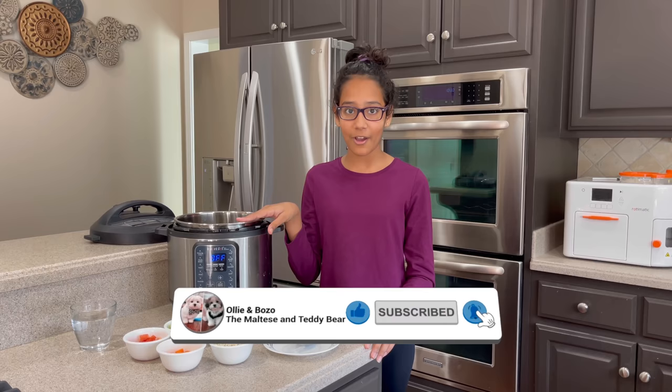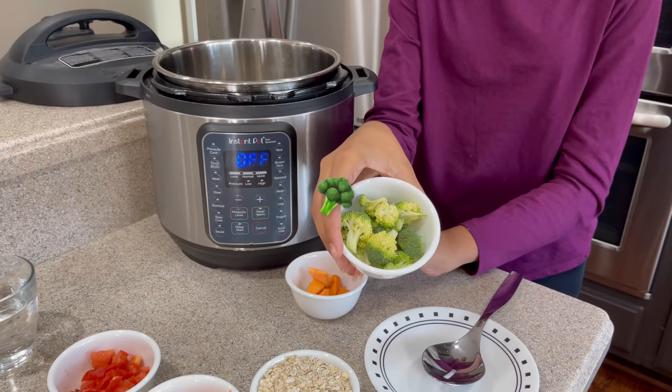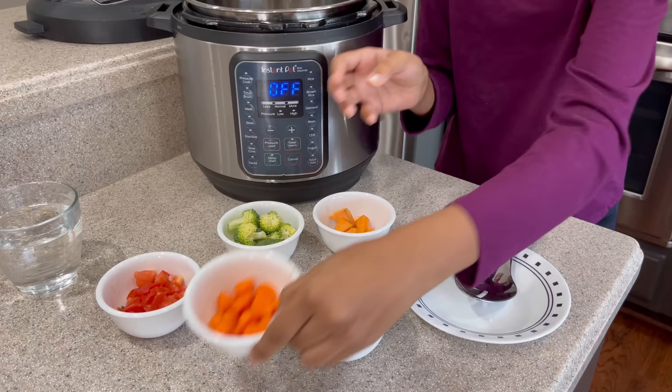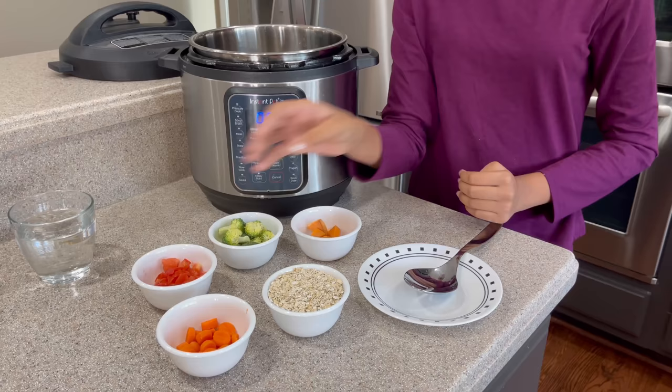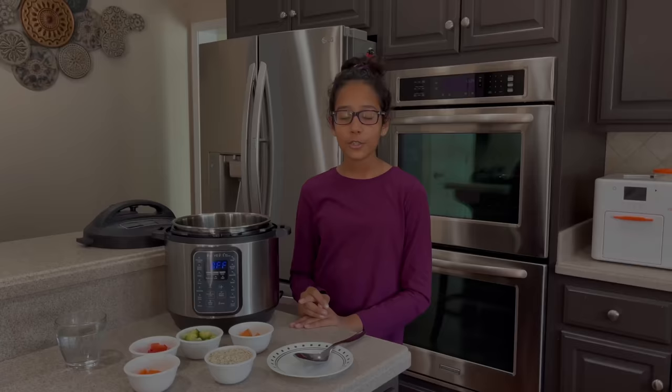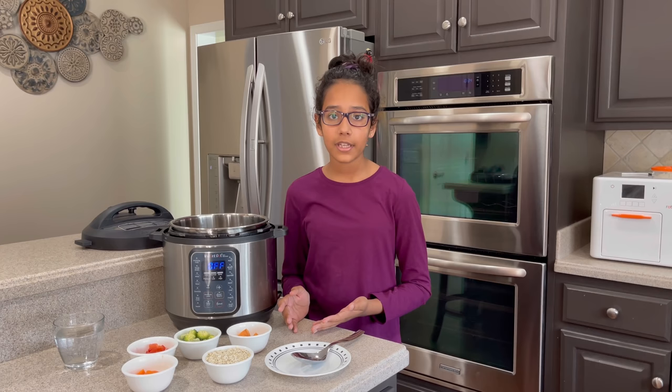I have half a bowl of sweet potato, a full bowl of cut up broccoli, half a bowl of baby carrots, and half a bowl of tomatoes because Ollie and Bozo love it. And the most important ingredient is oatmeal. As you guys probably know, oatmeal is super healthy — it has lots of vitamins and nutrition in it.